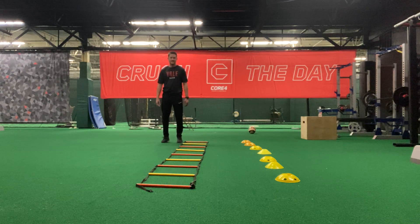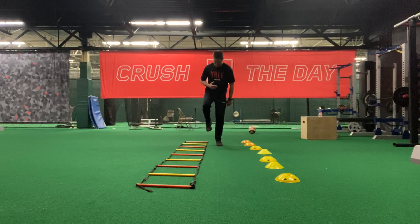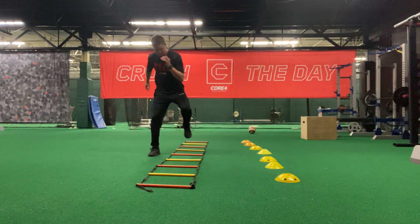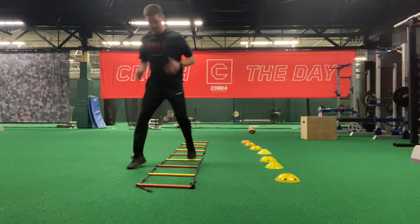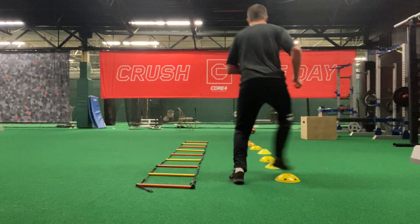All right, Valian, so for this ladder exercise — what Billy calls the Icky Shuffle — what it's gonna be is he's gonna get two feet in and then one foot out. Then he's gonna pull two feet in again, one foot out. We're making sure that we're on our toes, our arms are pumping, and our knees are getting up just a little bit.